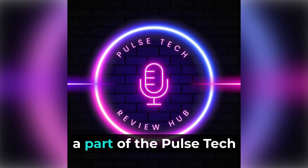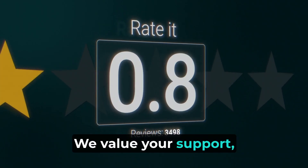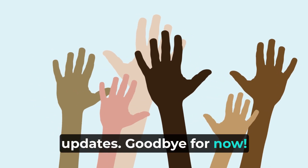Thank you for watching and being a part of the Pulse Tech Review Hub community. We value your support, and stay tuned for more captivating tech reviews and updates. Goodbye for now.